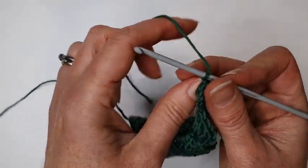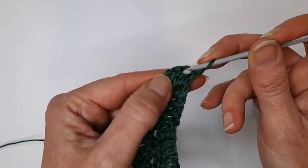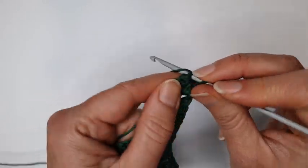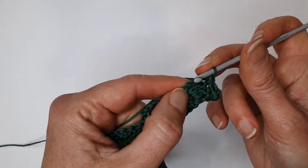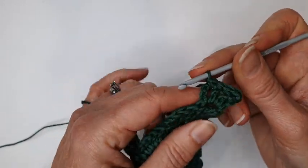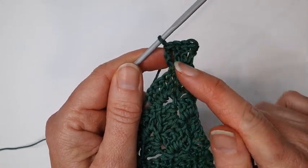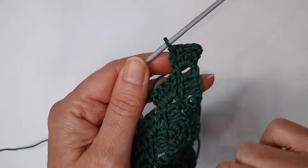I'll slip stitch along the first three trebles: put my hook straight in, pull it through the stitch and the loop on your hook — do that three times. Then make a slip stitch into that chain space, just like we did before. This is what you would do if you were decreasing and making it into a square — you'd carry on with three chains and three trebles into the chain space — but as we're just making a triangle, we're going to work differently.